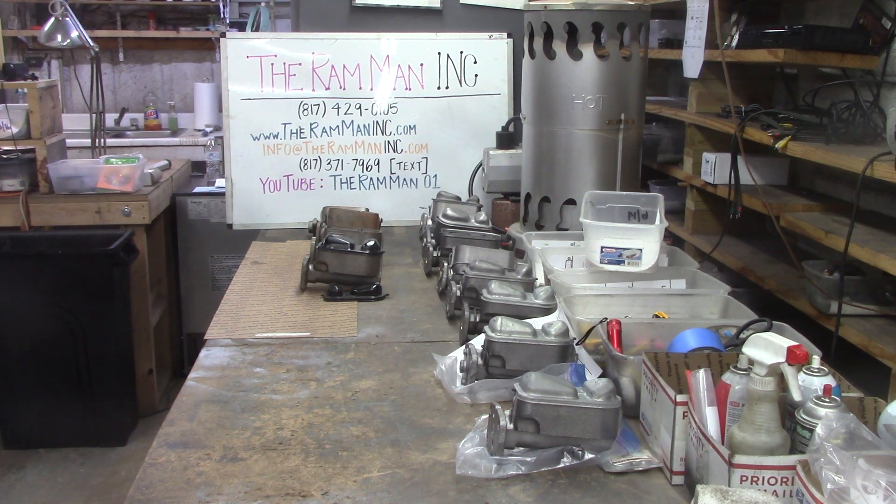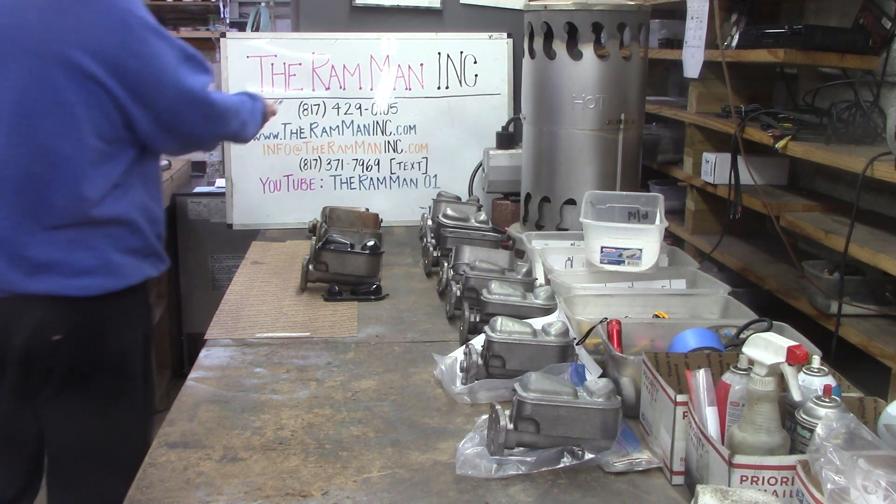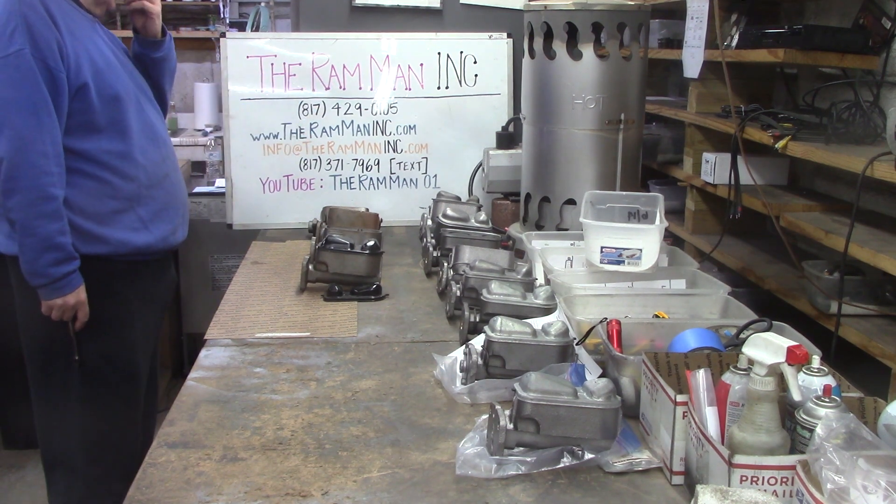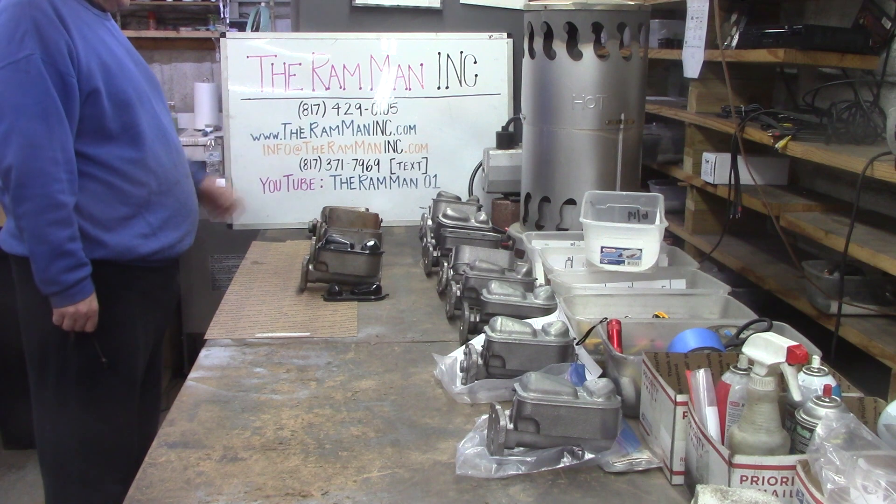Hey friends, Wayne over here at the Ram Man. There's some helpful information for you — different ways to get a hold of us.